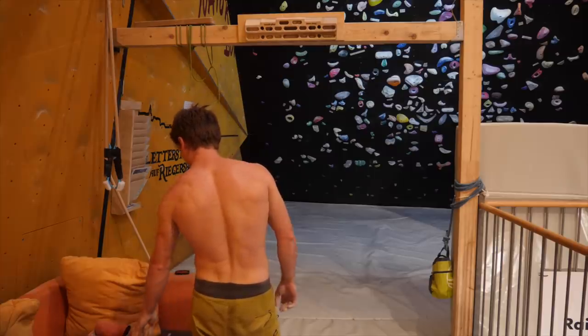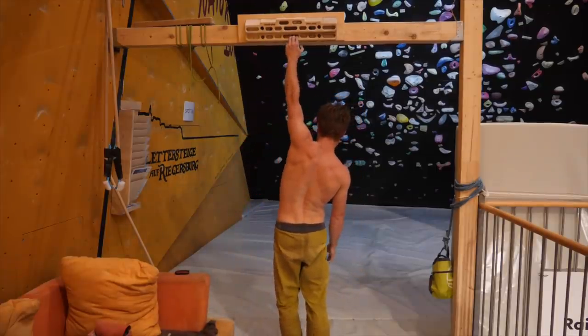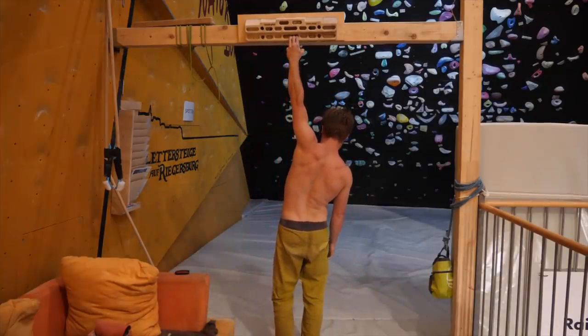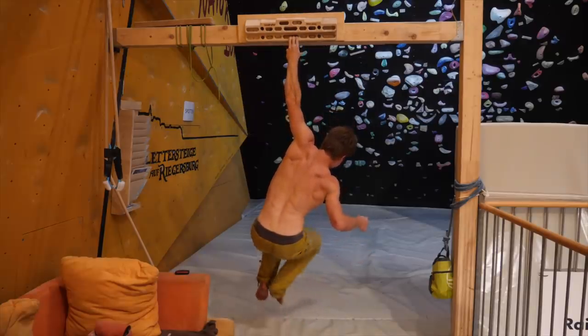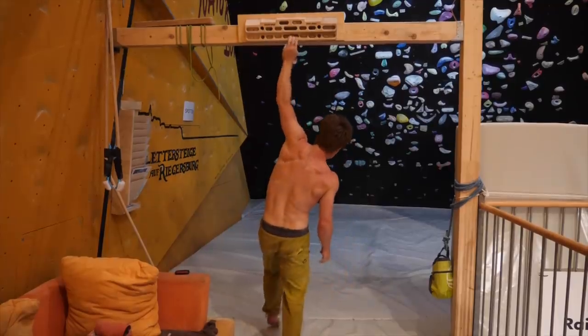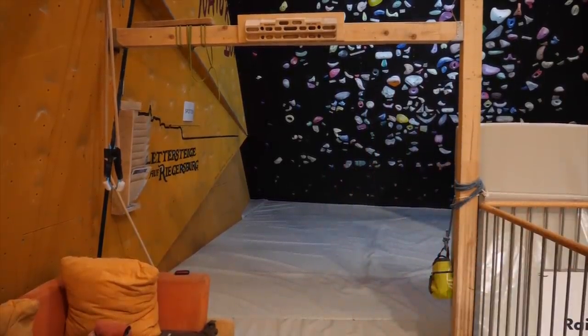Here's just a couple of finger strength tests on the Beastmaker — the new Beastmaker we mounted in front of the 45-degree board — just a couple of hangs to see how it's going. It's actually not going too bad. Still not back at 100%, definitely, but for my finger strength standards this is actually kind of close. I'm already looking forward to seeing what's possible when this is completely healed up. Finger is doing quite okay — I'm really happy to send this problem today, didn't really expect it.